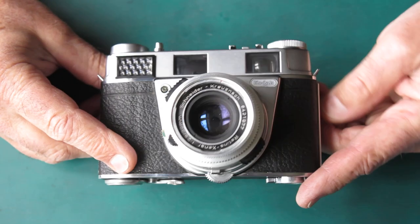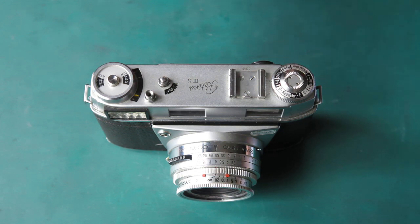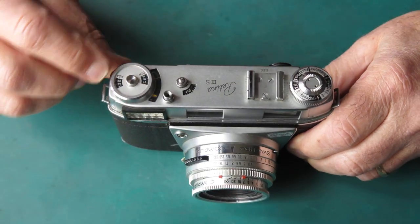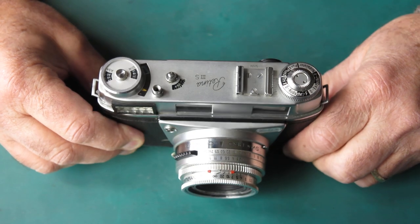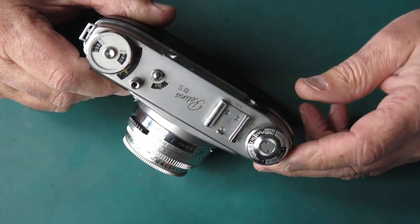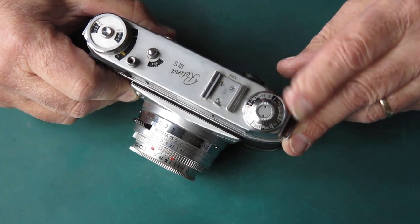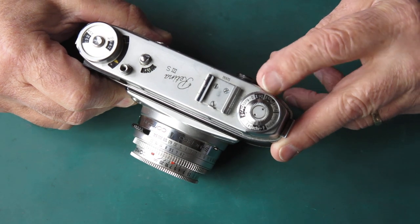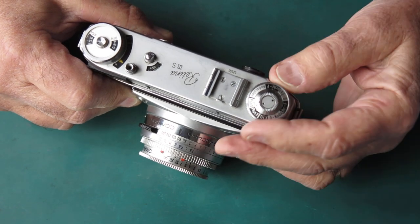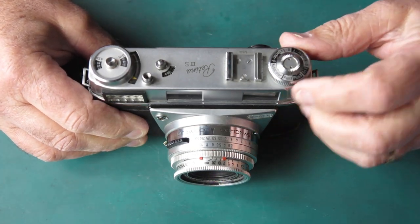This is an earlier example. The meter only goes to ASA 1300 — most of the production runs out to 3200. The film reminder dial here is of the older, multiple type. You've got reminder dial positions for Kodachrome Daylight and Artificial Light, Pan X, Plus X and Tri X, Kodacolor, Ektachrome Daylight, and Ektachrome Artificial Light. So that gives you something to play with.